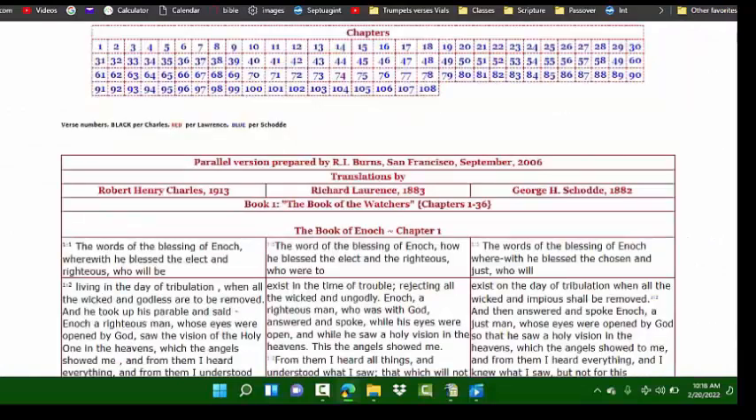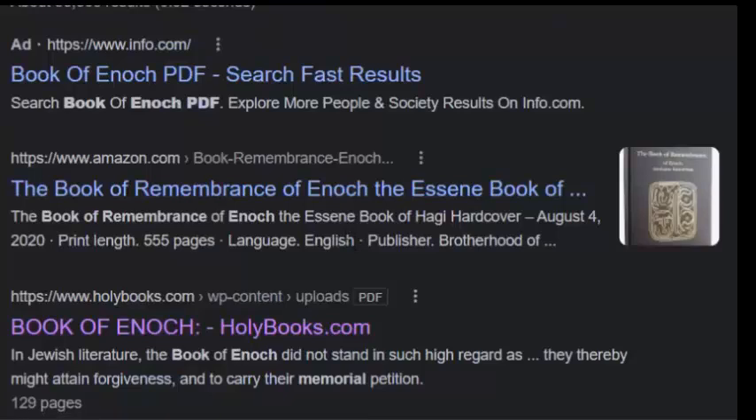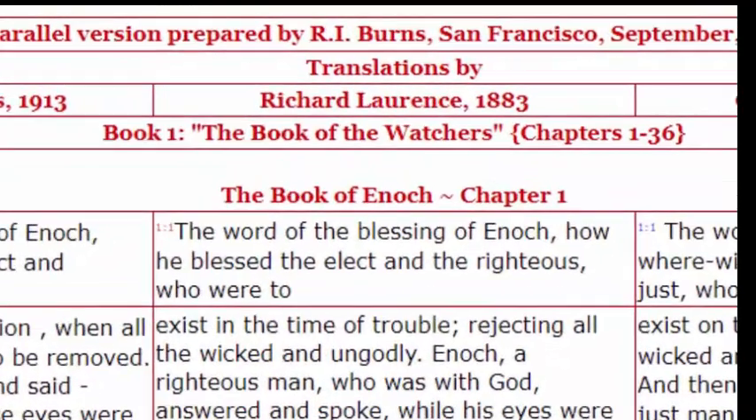Let's come over to the book of Enoch, which is the authority on the sacred calendar. Don't get this confused with the Book of Remembrance of Enoch — the Essene Book of Haggai — which is not the same book at all. That book was written in the 21st century by authors who used the Thummim and the Urim, claiming to have interviewed Enoch about the calendar. I have no problem with how they came up with the information, but I do see contradictions between what they've written and what Enoch wrote himself.